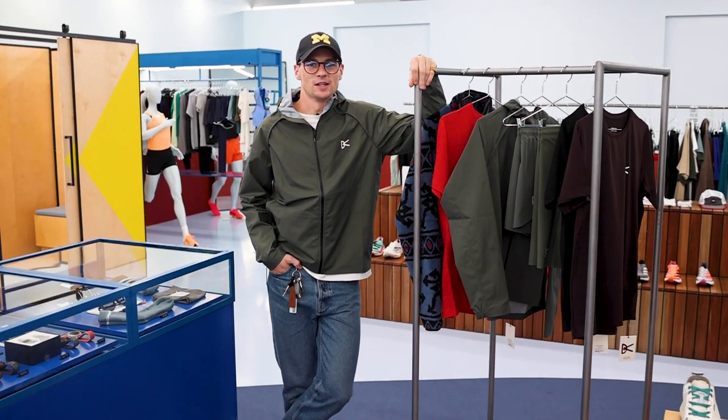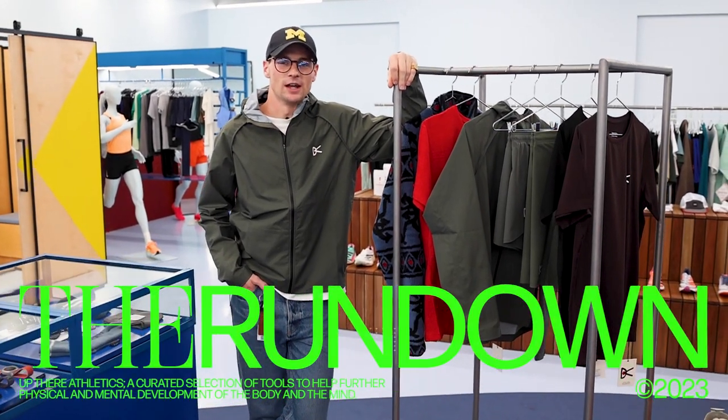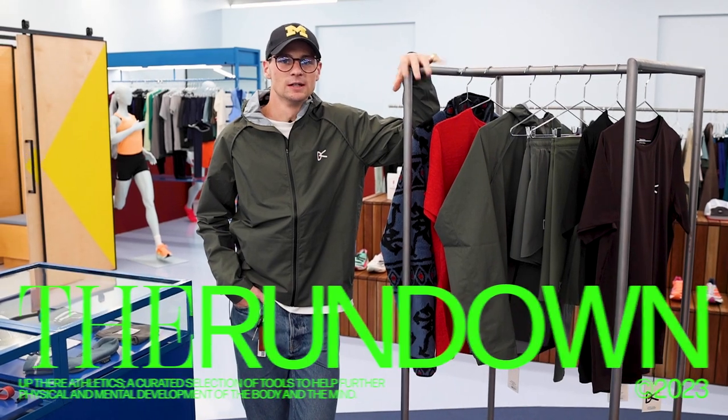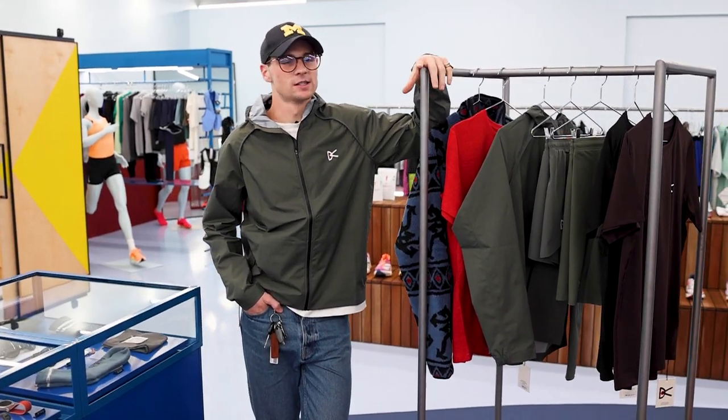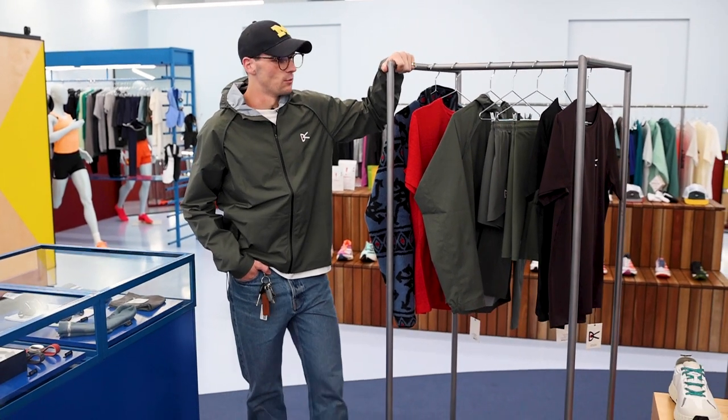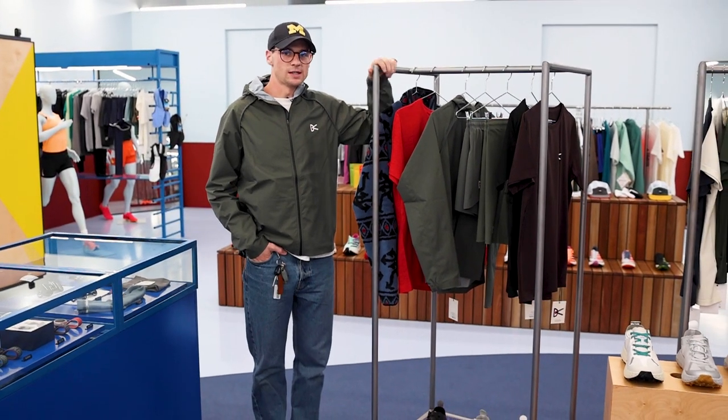G'day guys, Hunter from Up There Athletics here, back with another episode of The Rundown. I know we've been focused on our shoes, but we're going to turn your attention to one of the stalwart brands here at Up There Athletics — the brand new season of District Vision. We bring to you a few new pieces from the guys out of LA.